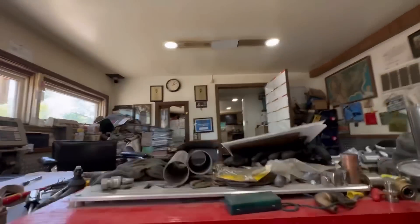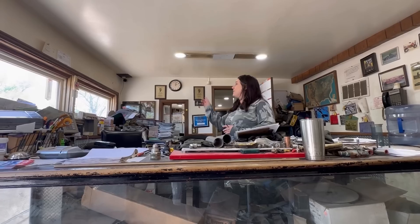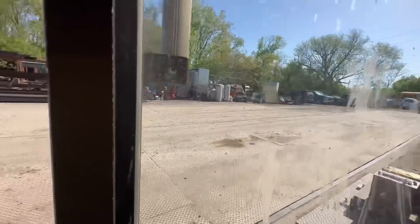It says report to the office — okay, so I'm reporting to you. I wanted to let you know this is my first time scrapping here. I just have metal, aluminum, maybe a little bit of copper. Go ahead and pull up on the scale and I'll get someone to come out and take a look. Then you can come back in.